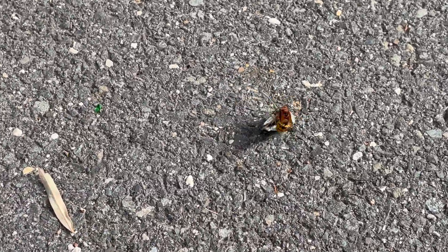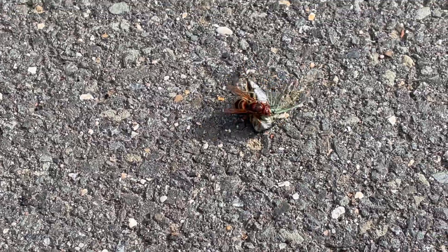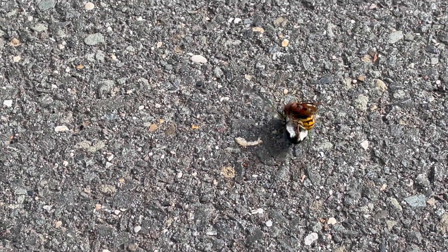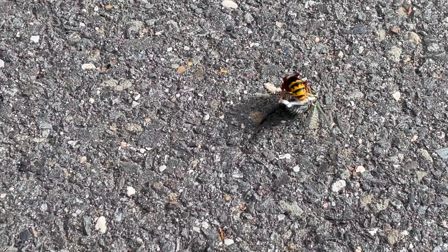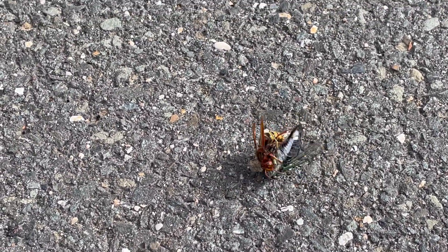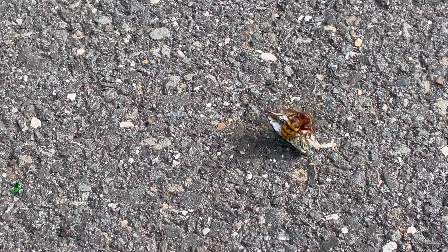What we have here is a cicada killer wasp paralyzing a cicada. Once the cicada killer wasp succeeds, it's going to carry the cicada back to its burrow and lay her eggs underneath the left or right second leg of the cicada.